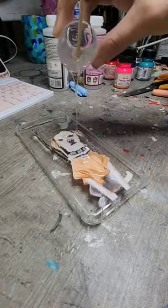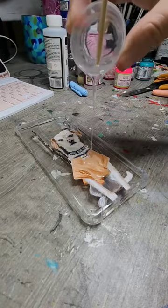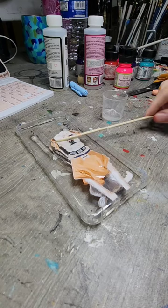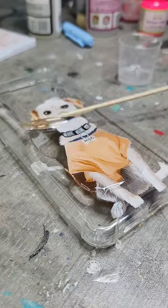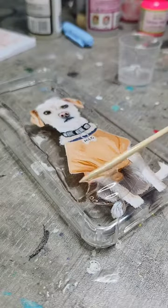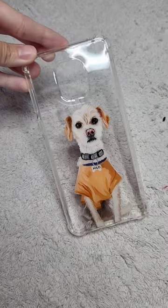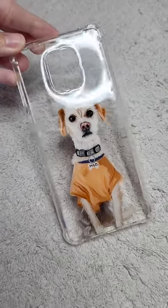I use this kind of resin to seal the paint, and this kind of resin is two parts. You can actually see in the background the two bottles. You have to mix both 50 and 50% each to make the resin hard, and then you just let it dry for like 24 hours, and this is the result.